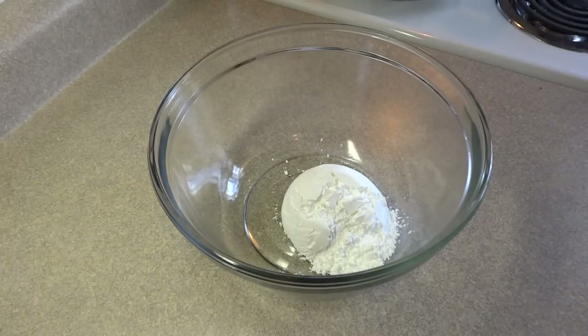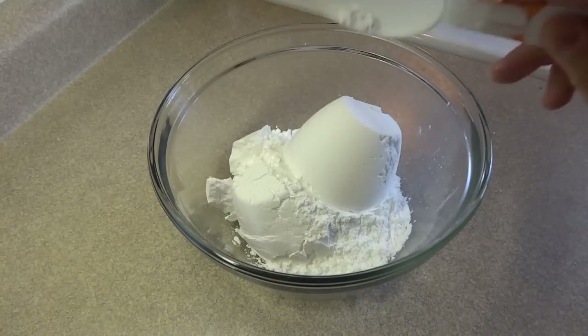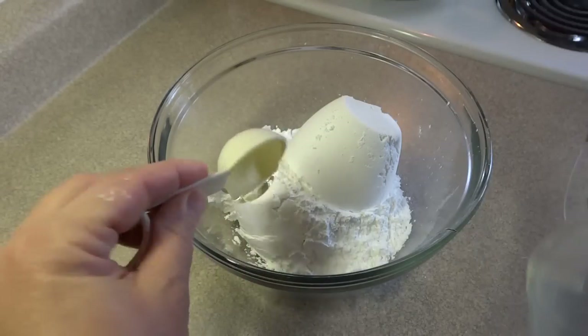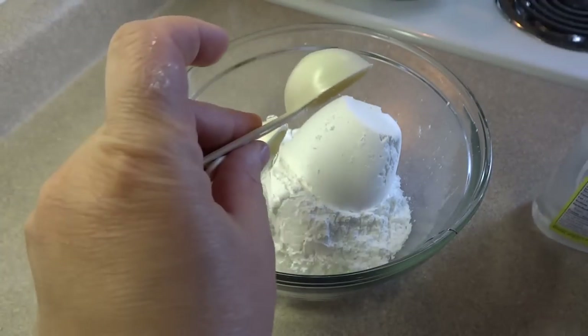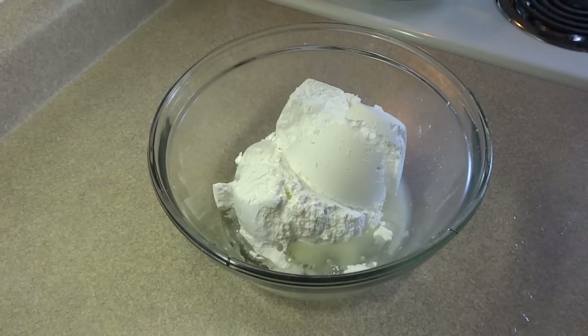Starting off with a large bowl and two and a half cups of powdered sugar, also known as icing sugar or confectioner's sugar. To that add one and a half tablespoons of light corn syrup, one and a half tablespoons of water, and one and a half tablespoons of vegetable shortening.